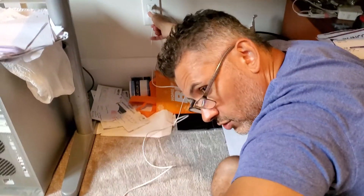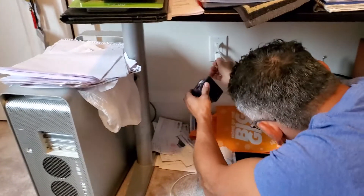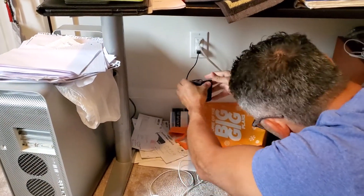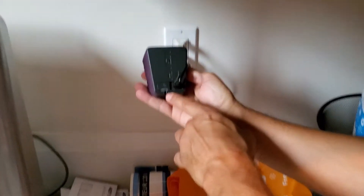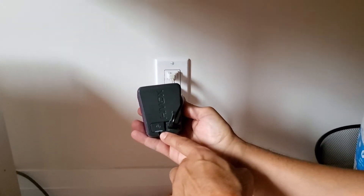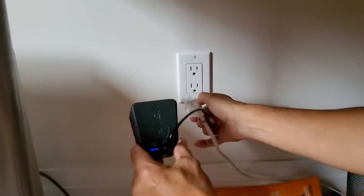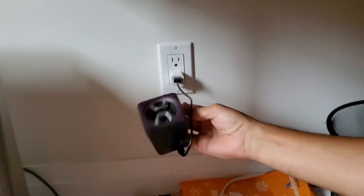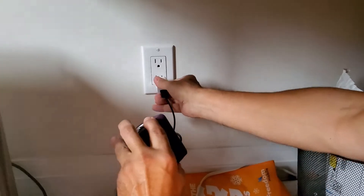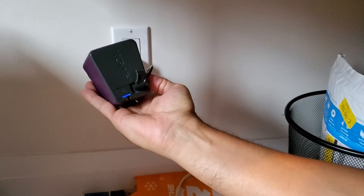Let me unplug it — show the unplug. I'm going to plug this into the same outlet. Come closer, you can see the light flashing, which means there's power. So I unplug it — no power. I plug it in — and there is power.